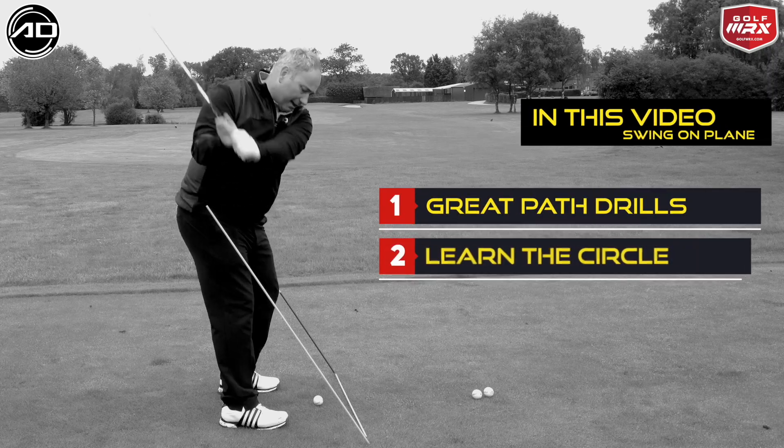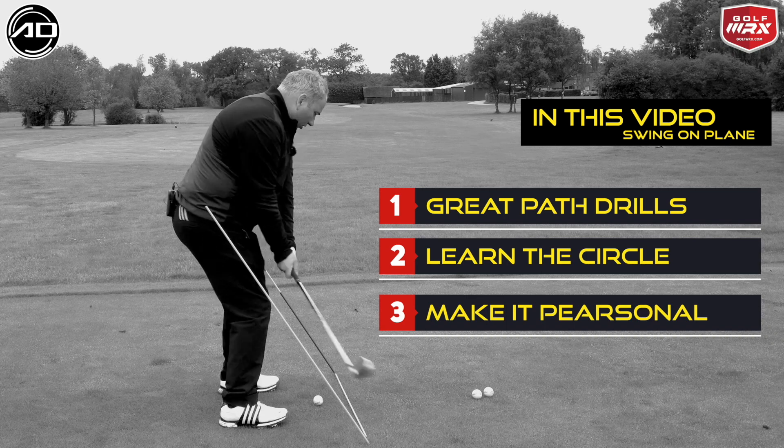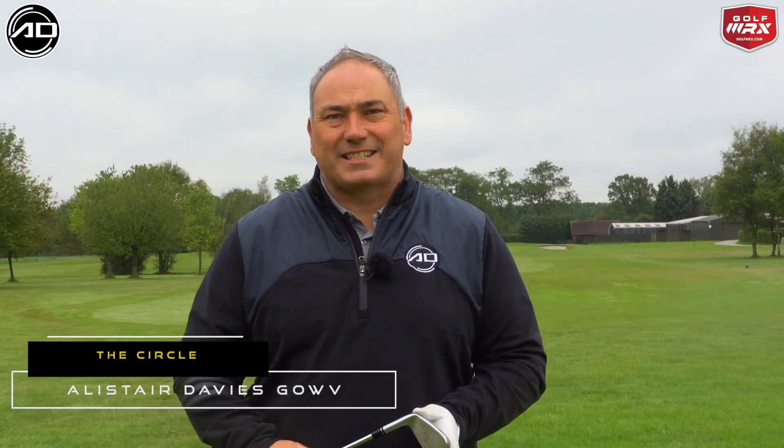From here, try and feel on the downswing we would hit the stick to allow us to feel that depth, turn through, and then hit the stick on the way through with our handle.